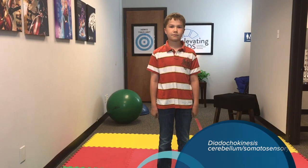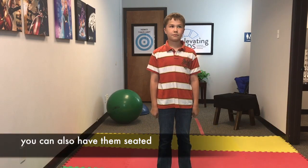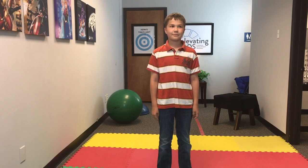Here in this video we're going to be doing the diadochokinesis test. You're gonna have your kid just standing perfectly upright, arms to the side, nice and relaxed, and then we're gonna start with the right hand.